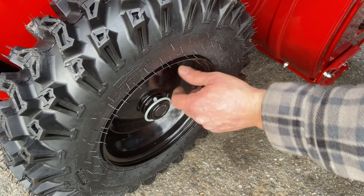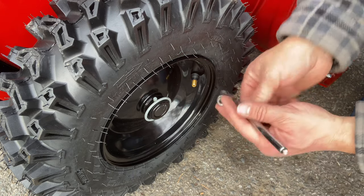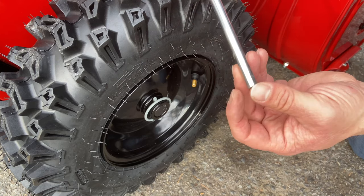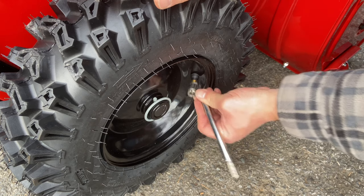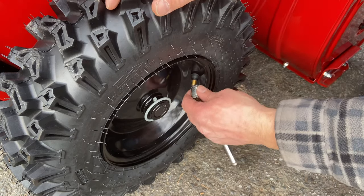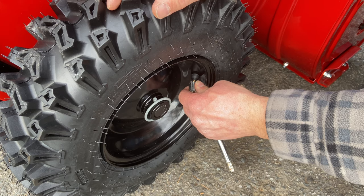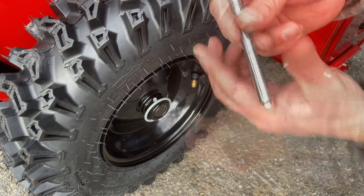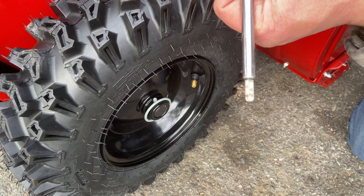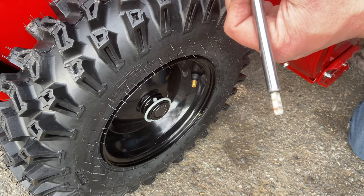Check your tire pressure — it says on the sidewall that this tire should be about 20 PSI, so make sure it's close to that. This one is a little over-inflated due to shipping, so I'm going to let some air out. We're right on 20 PSI — let's go around to the other side and do the same thing.